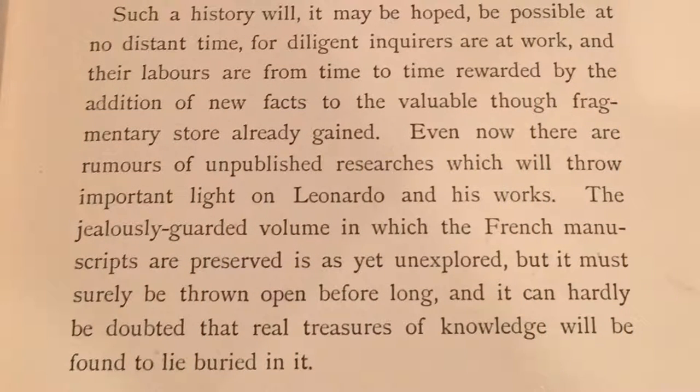In her preface, she writes: 'Even now there are rumors of unpublished researches which will throw important light on Leonardo and his works.' Is Mrs. Heaton foreshadowing Jean-Paul Richter's The Literary Works of Leonardo da Vinci, nine years prior to its publication? I think so. Unfortunately, on June 1st, 1883, Mrs. Heaton passed away. It would have been fascinating to read her commentary and get her insight and opinions about the great work of Jean-Paul Richter.